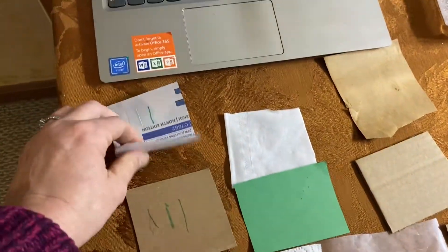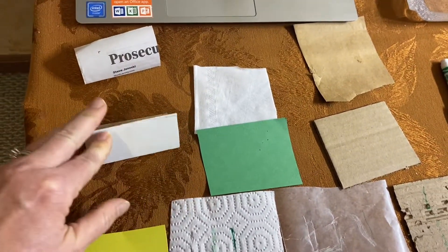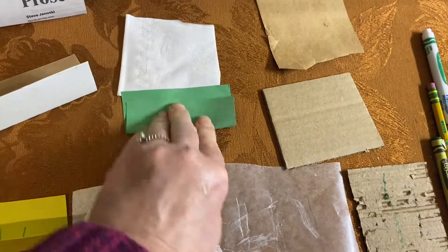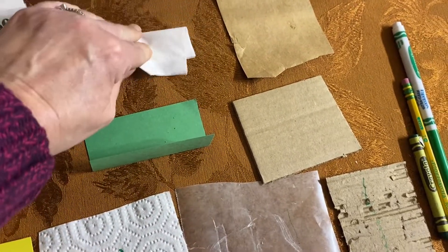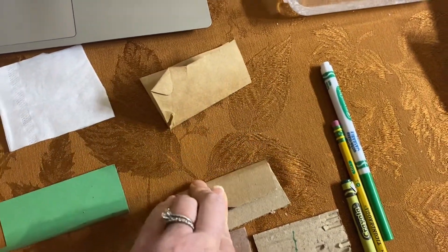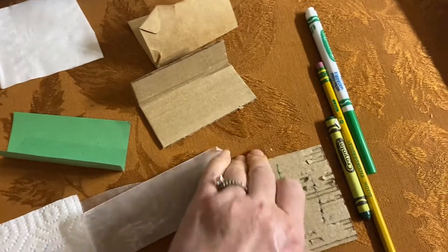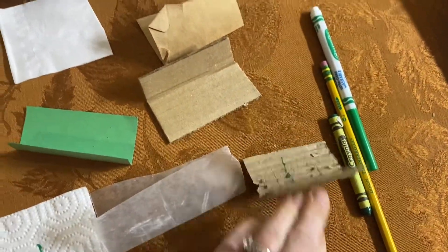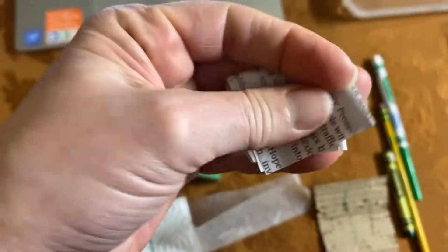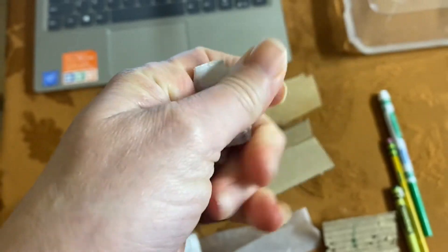The next part of the experiment is folding. We're going to fold each sample in half: folding the newspaper, the chipboard, the tag board, the paper towel, the construction paper, the facial tissue, the craft paper, the corrugated cardboard, the wax paper, and the corrugated paper. Which did you find easiest? Now try to fold it again and again — fold until you can't fold it anymore. How many times are you able to fold each piece?